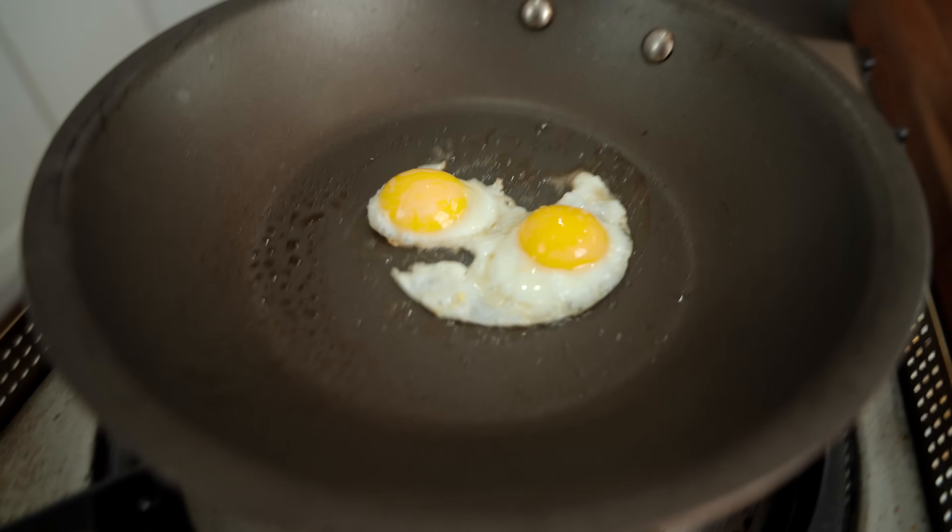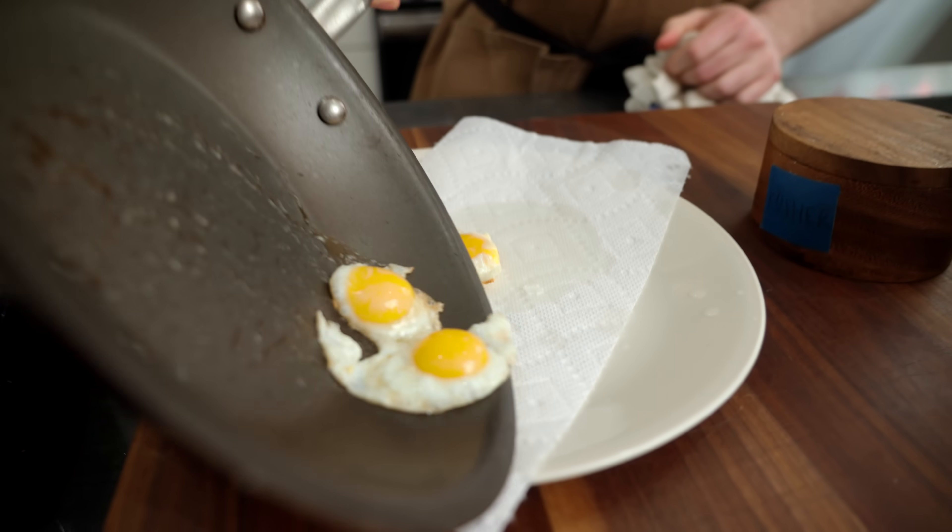There's our deformed little quail eggs. Bun done, sauce done, eggs done. Let's talk beef.